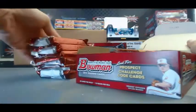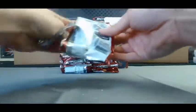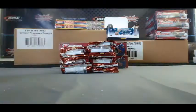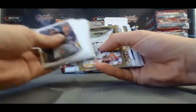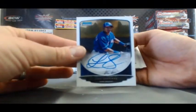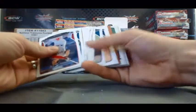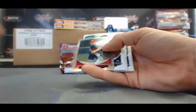We'll get some color ink here. I'll fly through all the base for you. Will Myers. First autograph is Luis Sardinas — that is the base variation. We have a paper blue of Jake Odorizzi, numbered 181 of 500. AJ Cole Mini.